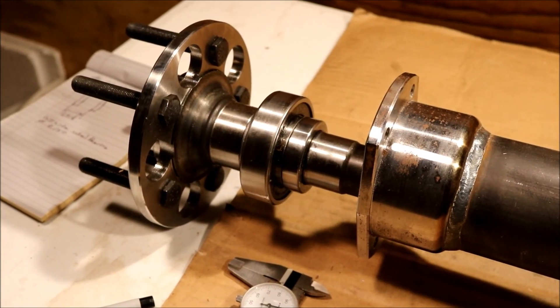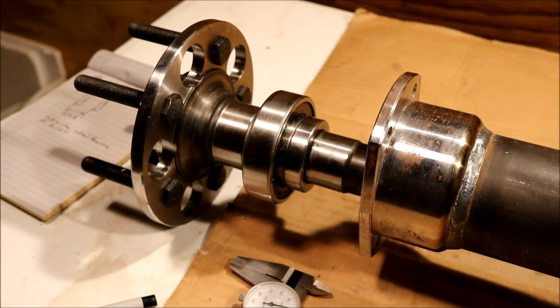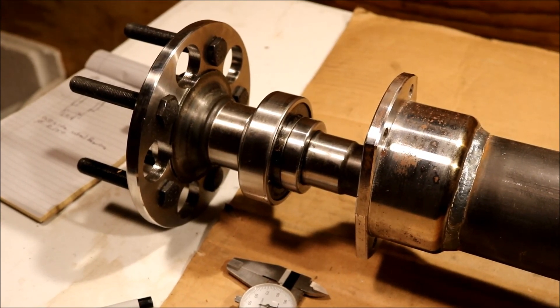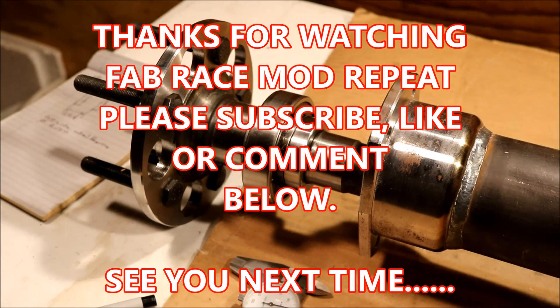I'm going to turn this build into a few videos, as I said earlier — hopefully get some nice content out of it and everybody can learn something from it. Look forward to doing that. Thanks for watching. If you like what you saw, please like, comment, or subscribe below, and we'll see you next time.